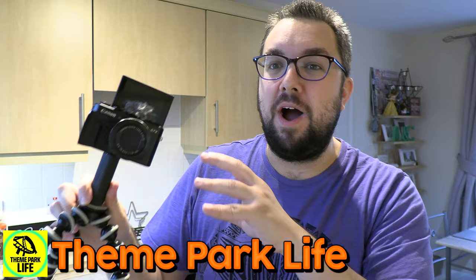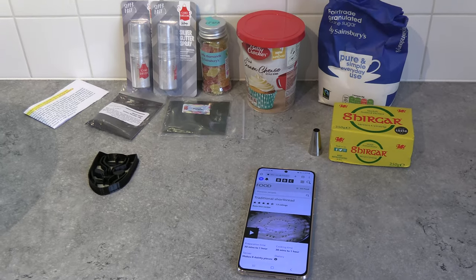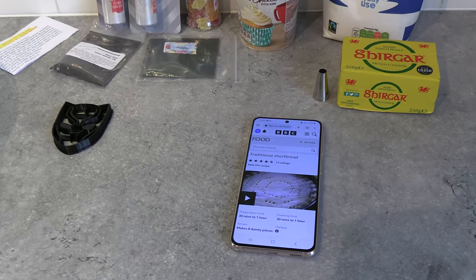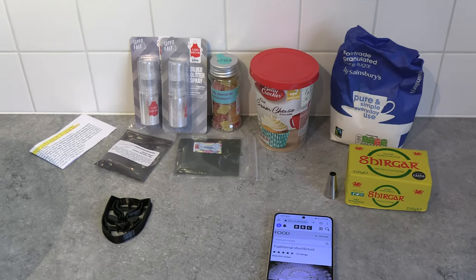I've also been filming a very special Black Panther Wakanda Forever celebration vlog for my Theme Park Life YouTube channel — I'm gonna be doing Lego projects, a fashion show of my Black Panther clothes, it's gonna be cool. Go check that out. I am using the BBC traditional shortbread recipe, which uses rice flour as I think a lot of traditional shortbread recipes do.